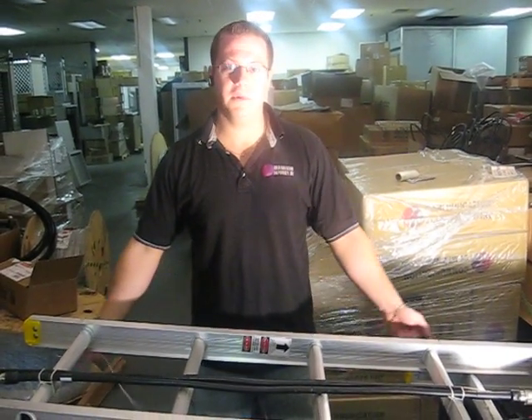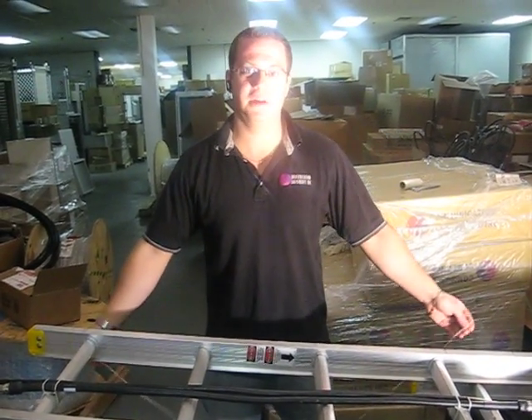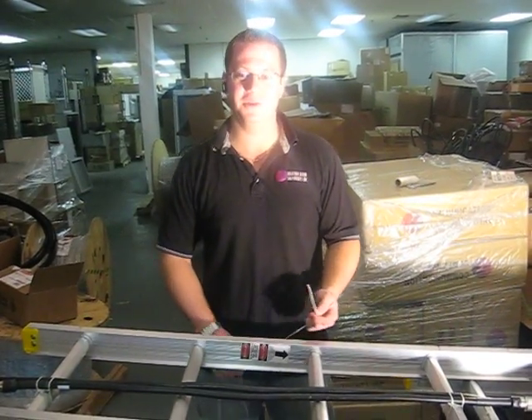This is Steve with CCI and I'm going to teach you how to do a box stitch for Verizon Wireless in southern Georgia.